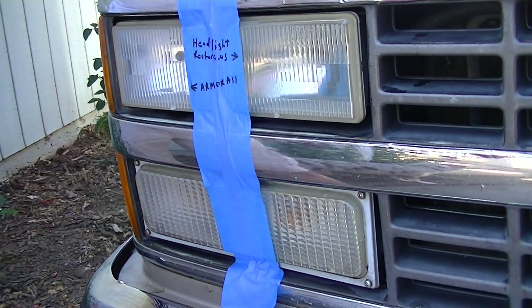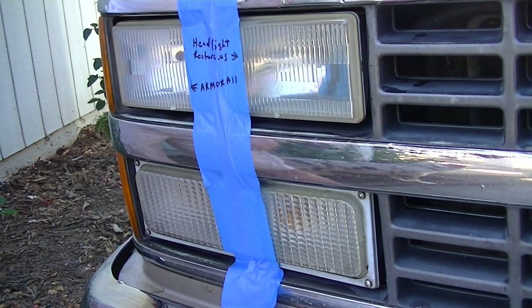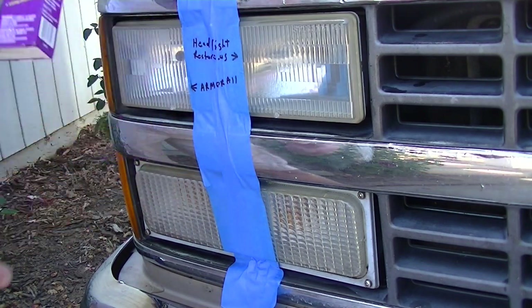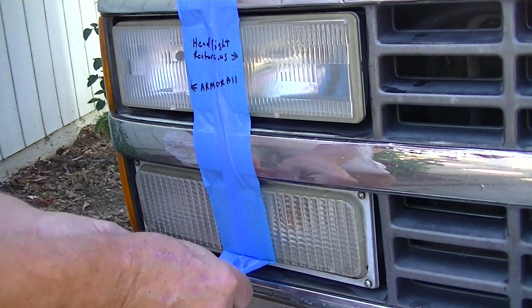It hasn't quite been two hours but I'm anxious to pull off this tape and see which one did better. We did the Headlight Restore US on the right side and the Armor All Ultra Shine on the left. So let's take our tape and pull this off.